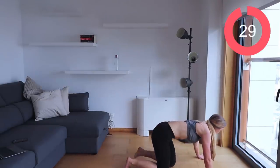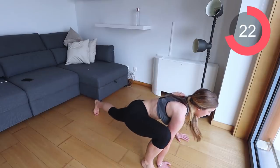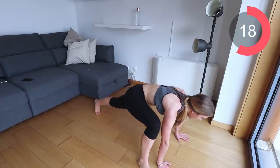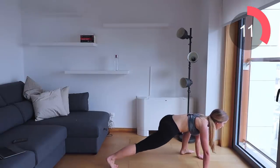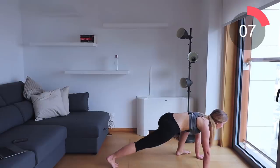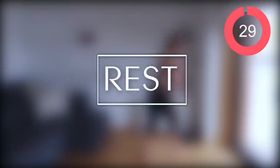For the final exercise in circuit two, we're doing spiderman crunches — keep it slow. Bring that leg up to the side of you, stretch out and bring it back. Make sure to keep the core sucked to the navel and tense your bum every single time you bring your leg up. Excellent work — you've got a 30-second rest.